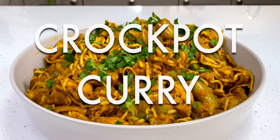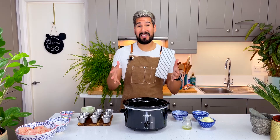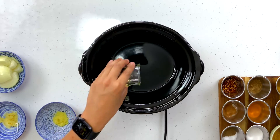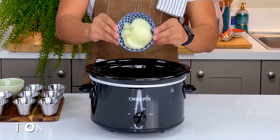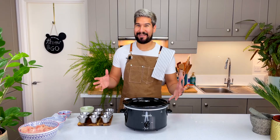We're gonna be making crock pot curry. First I put my slow cooker on a high heat to preheat with the lid on for about 10 minutes while I get my ingredients sorted. Then I'm going in with some oil, minced ginger, crushed garlic, and finally some onions — that's all of our aromatics.